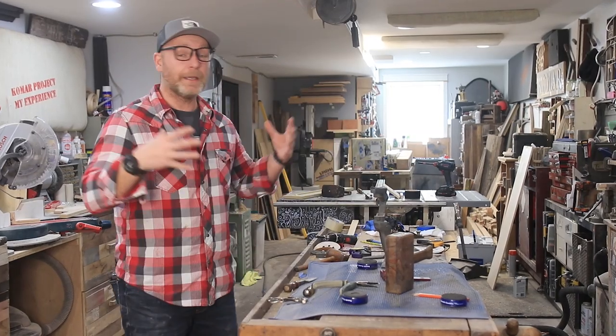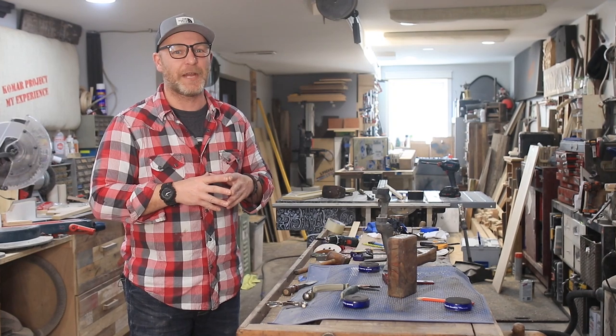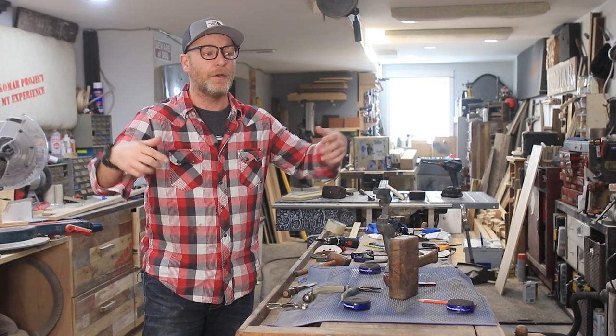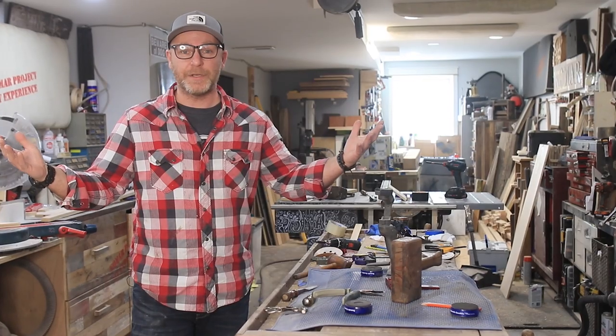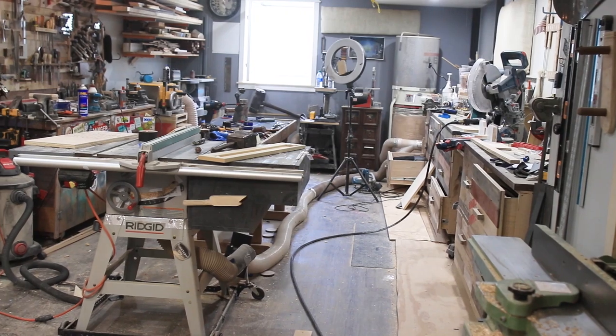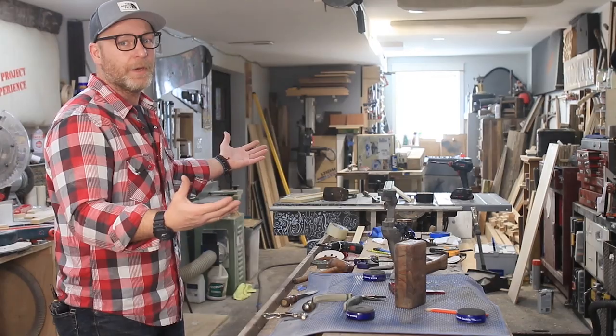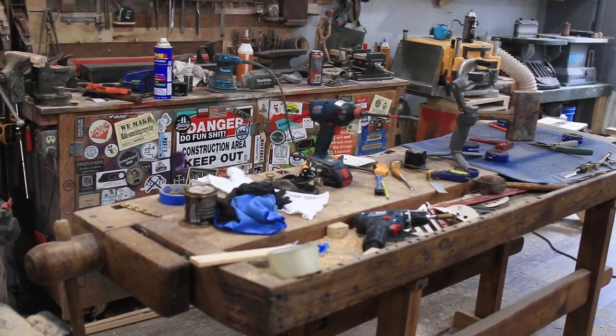My name is Bart Comar, welcome to my shop and my very first and last shop tour in this space. I wanted you guys to see what this space is about and what I do in here. This is pretty much how it looks 90% of the time — I just finished up a couple of projects and we need to get it cleaned up.